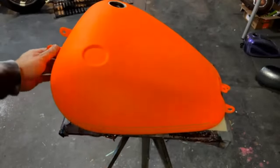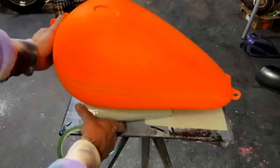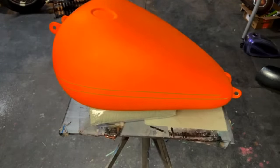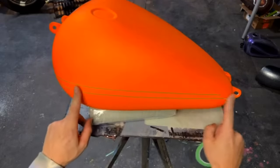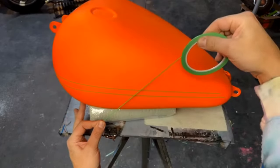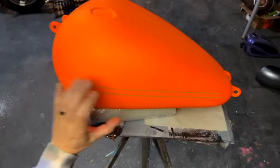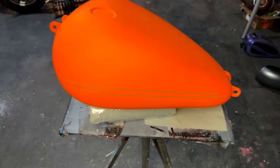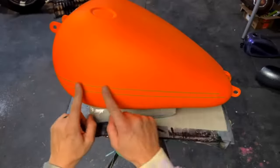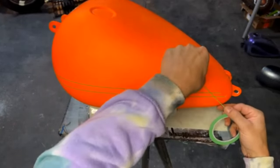I just laid those two lines — I'll lift this up a little bit so you guys can see what's going on. I'm going to go in this direction — I kind of want to do a racey-style graphic on this. My plan is to take this and do something like that.